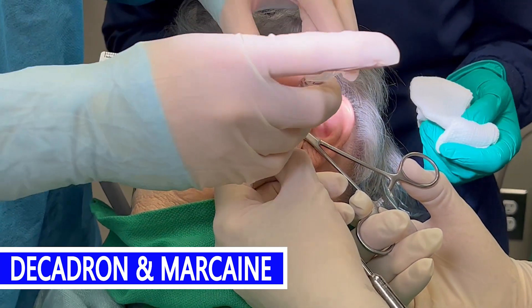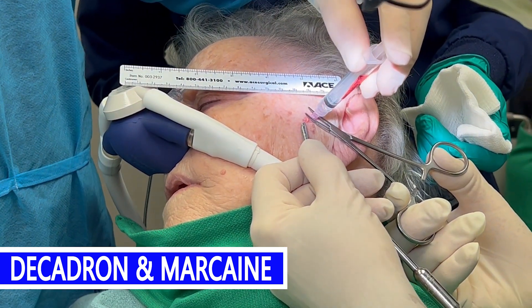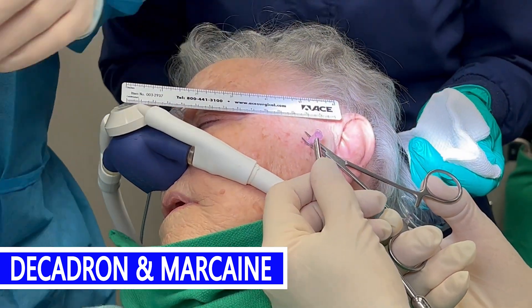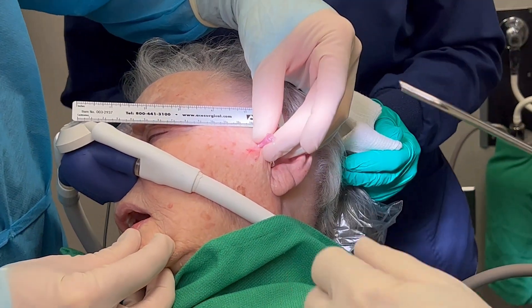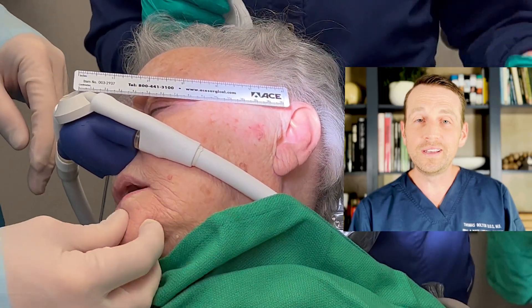Finally, I inject Decadron and Marcaine within the joint space and then manipulate the joint. Her ability to open her mouth has increased substantially.